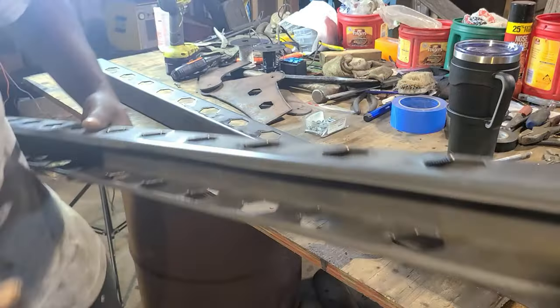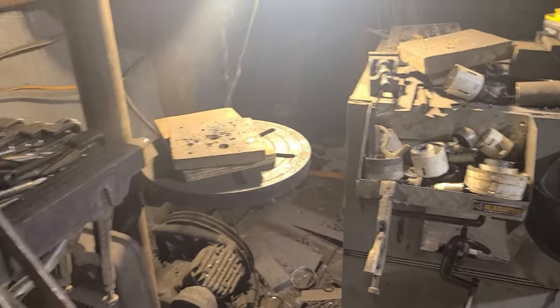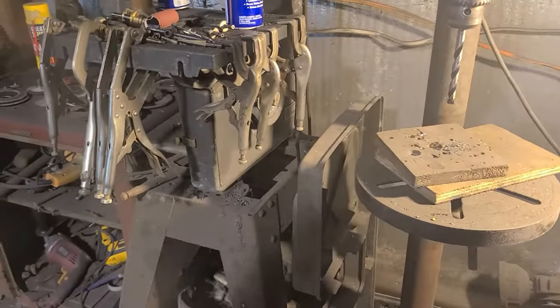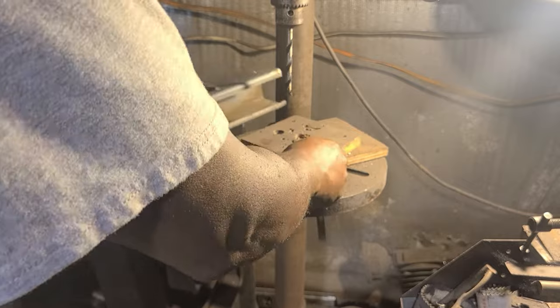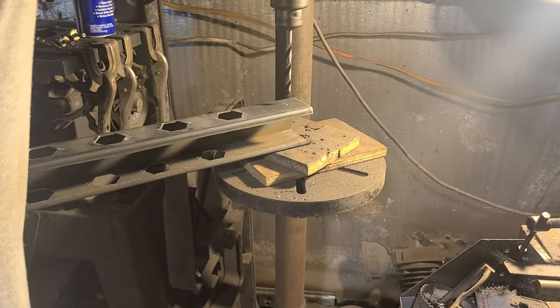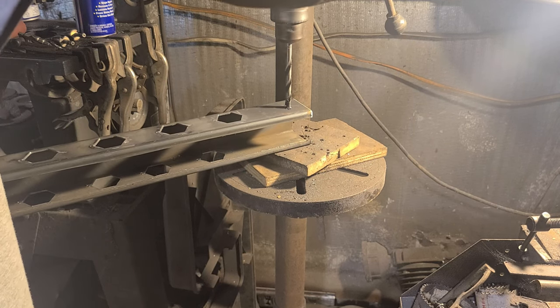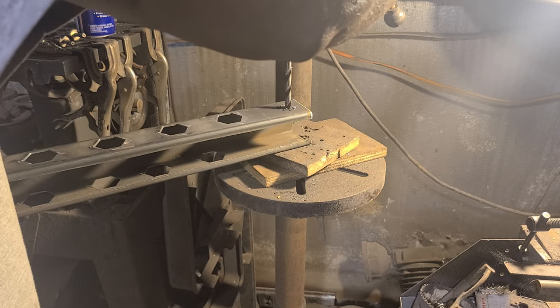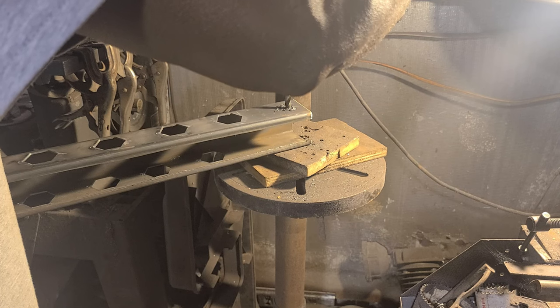Now you see me taking it over to the drill press — this is showing you how I'm drilling it out to get the holes in. I'm setting it up to drill it out at the drill press. The drill bit I'm using right now is a three-eighths drill bit to drill out the hole, because I use three-eighths bolts to secure and connect these together.